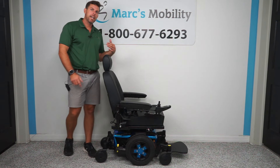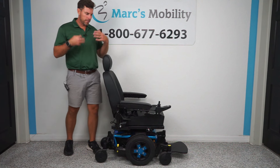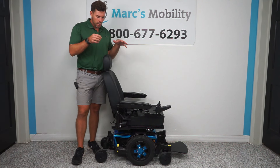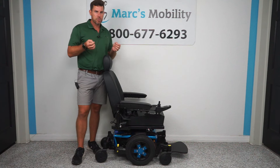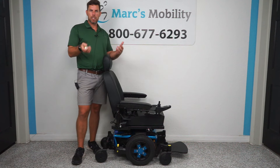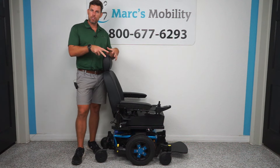What we have here is a Quantum Edge 3 by Pride Mobility, in their Quantum Division. This is a used unit, so if you are looking at this particular type of chair, look down below in the description — it will have a link to our website that will show you the price and a lot more information than this video.